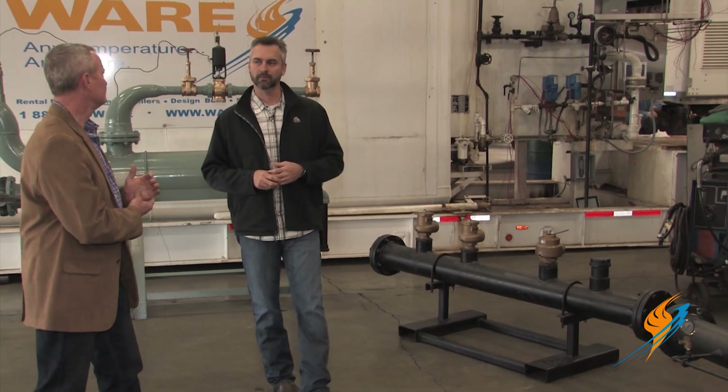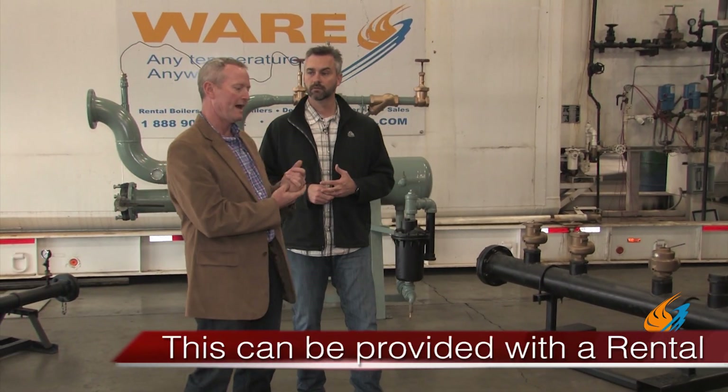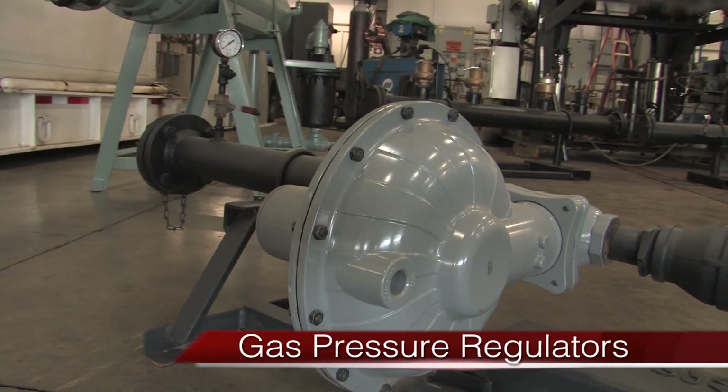This is something we provide with the rental. When they have a low-pressure job and we've got high-pressure equipment, we provide that pressure reducing station with it. That makes our equipment a lot more versatile for the varying projects out in the field.